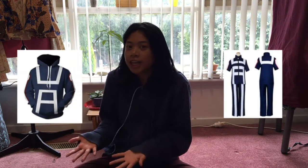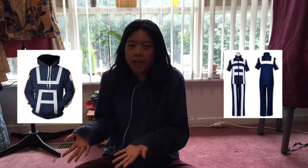I thought: what if I could make a jacket that could be both the UA jacket from the anime and a jacket that I could wear just casually around the house?